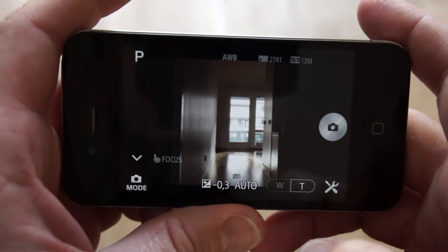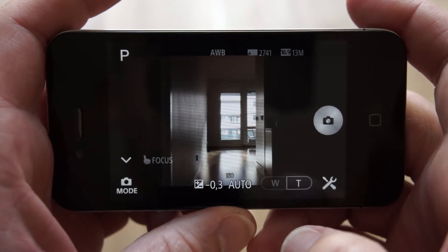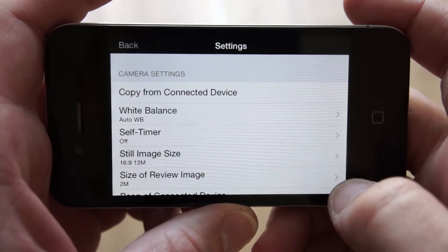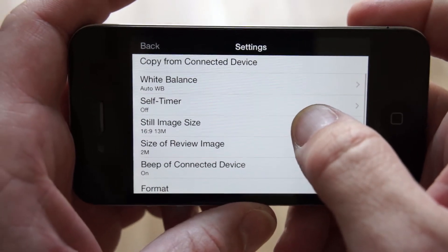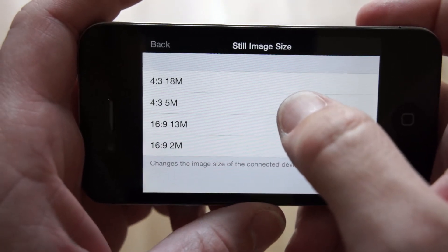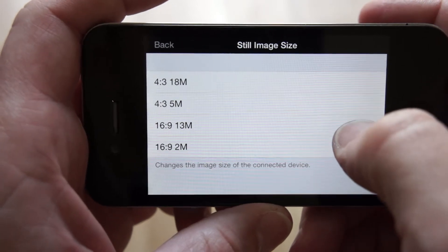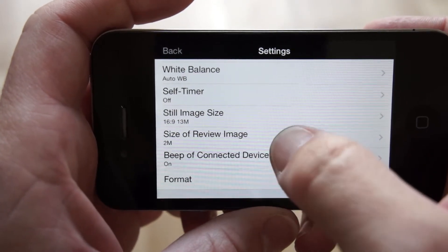You can also go into horizontal mode. Here you have everything you need for your photos. There are settings where you can copy from the device. You can choose your white balance and self-timer. You can choose the still image size — it's either 4:3 at 18 megapixels, or 16:9 at 13 megapixels. I always use the 16:9.